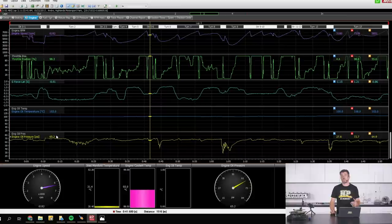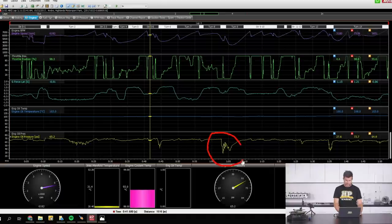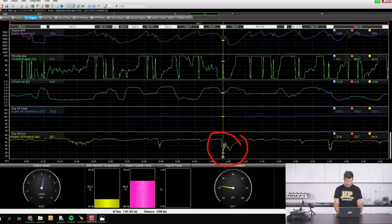A good rule of thumb is we generally want to see around 10 PSI of oil pressure per 1000 RPM. Through most of this log we're pretty close to that — at one point we've got 65 PSI at about 6200 RPM. The concerning aspect is that within this log file we've got some significant areas where we're seeing drops in oil pressure. This is indicative of oil surge — this is what we're trying to avoid. At one instance we're dropping all the way to about 27 PSI, which is pretty worrying, even accounting for RPM dropping to 4600.